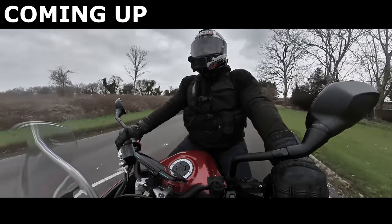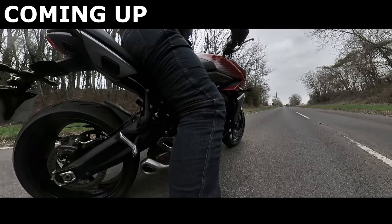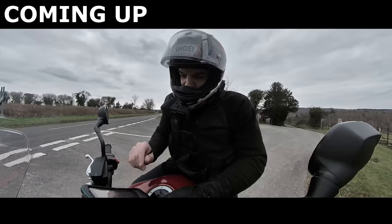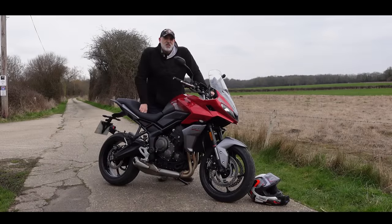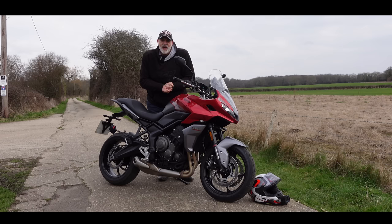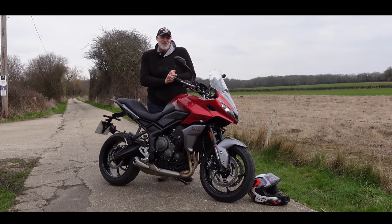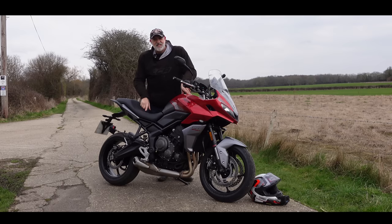I've actually brought with me my timing equipment to do a 0-60 test on this. Welcome back to the channel and welcome back to a freezing March morning. It's absolutely bitter — that wind. I've come out thinking it had turned spring already and I've been sorely disappointed. But what I'm not disappointed about is I have in front of me the new Triumph Tiger 660 Sport.